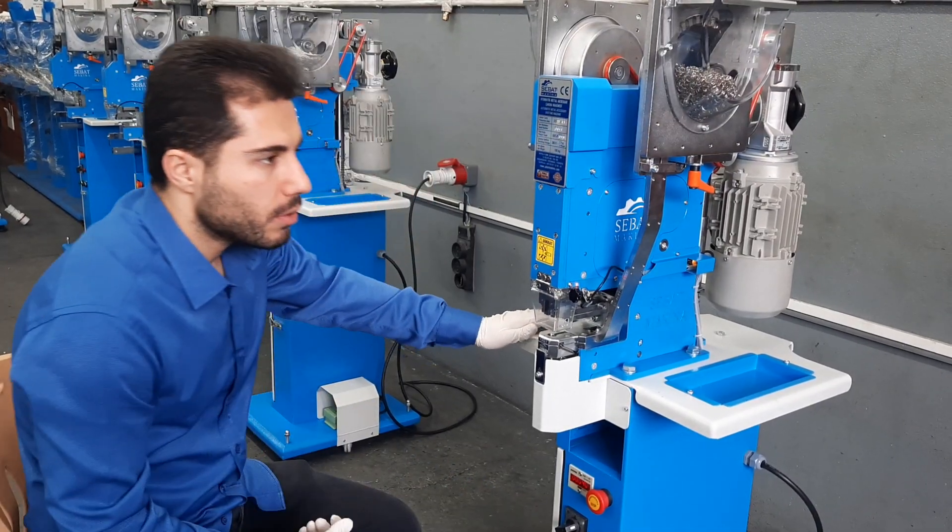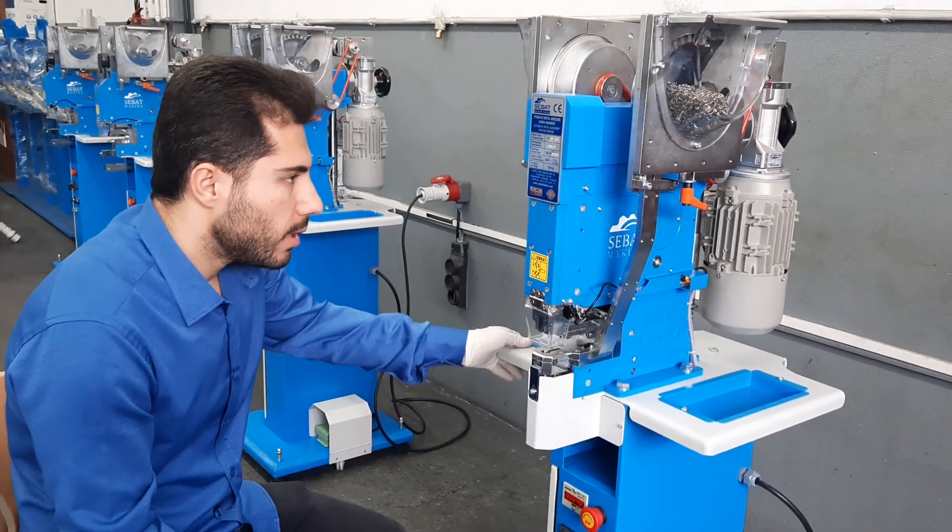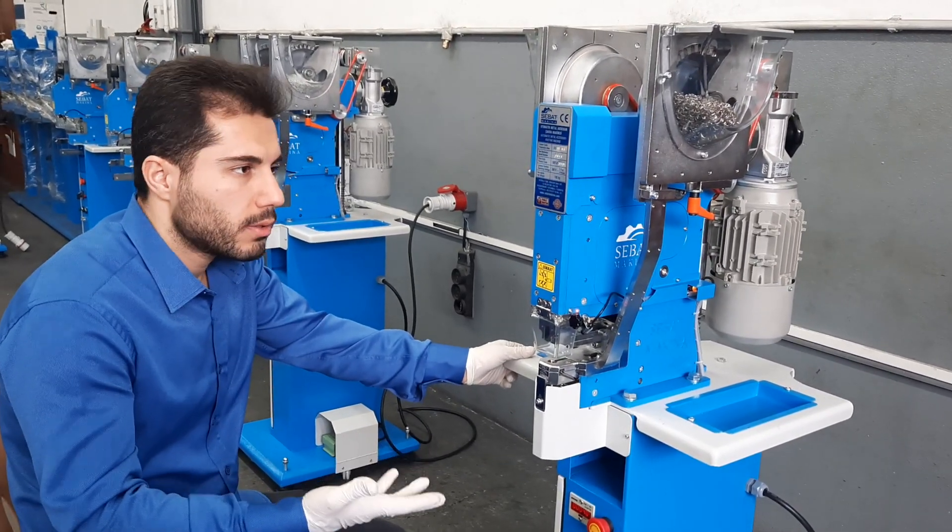Here I will show you the sensors of these machines. There are three actual sensors here.